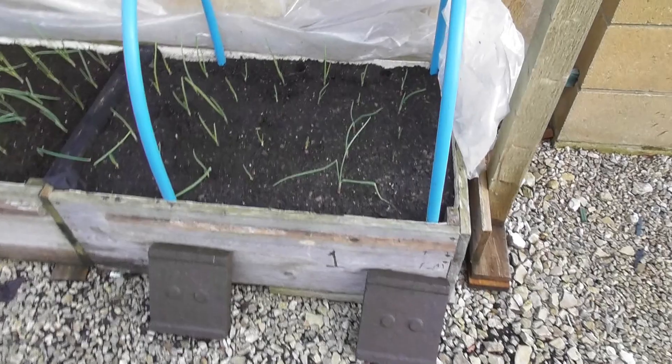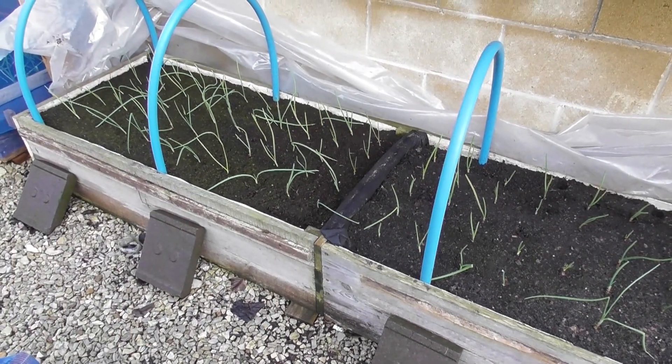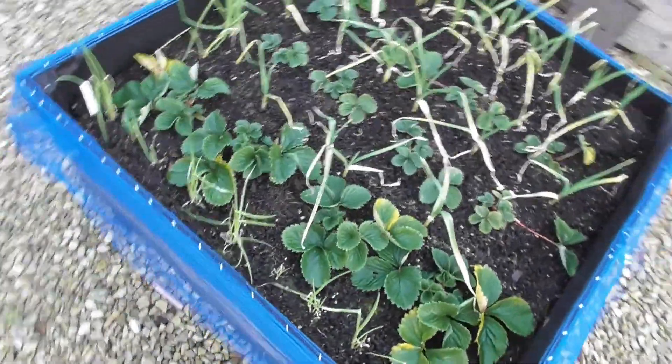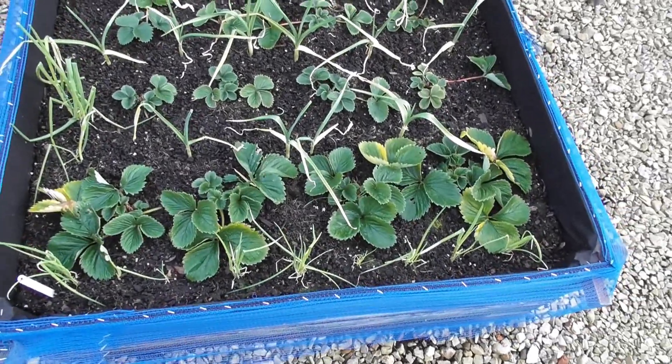Red onions at this end and the standard yellow onions at that end. Strawberries, garlic, and spring onions looking okay.